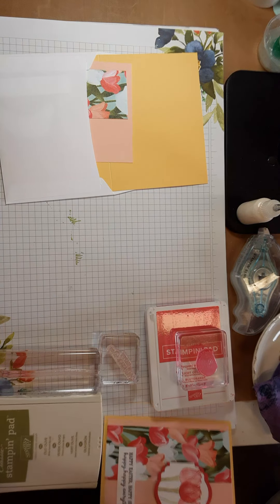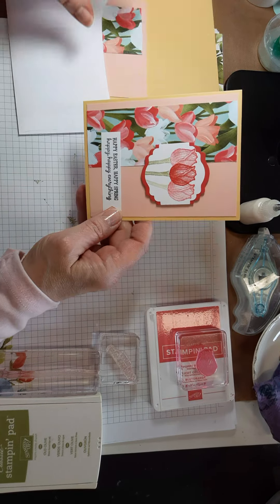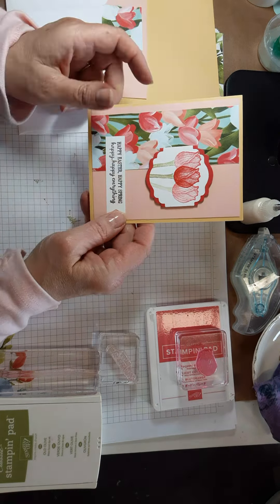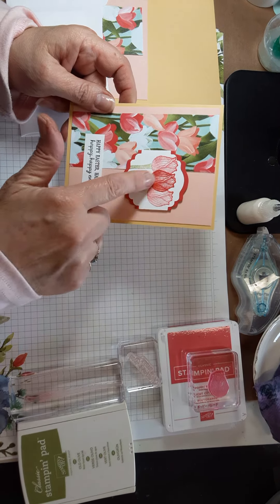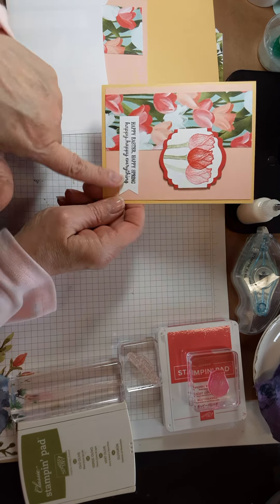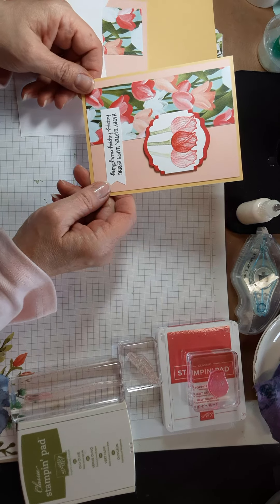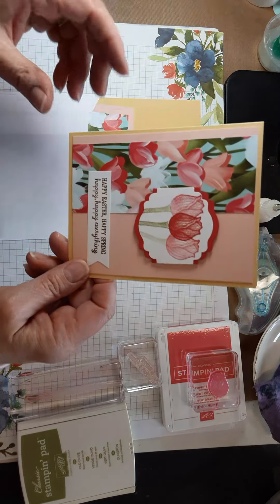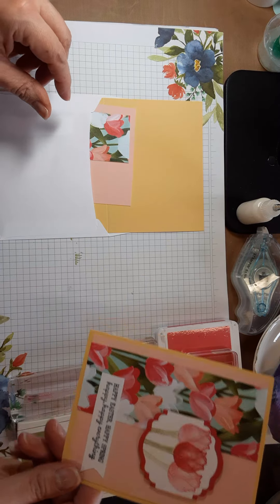The tulip card uses the Timeless Tulips designer series paper. In class we did it as an Easter card, but since I won't get any more Easter cards sent in time, I'm going to choose to make this a Mother's Day card instead.